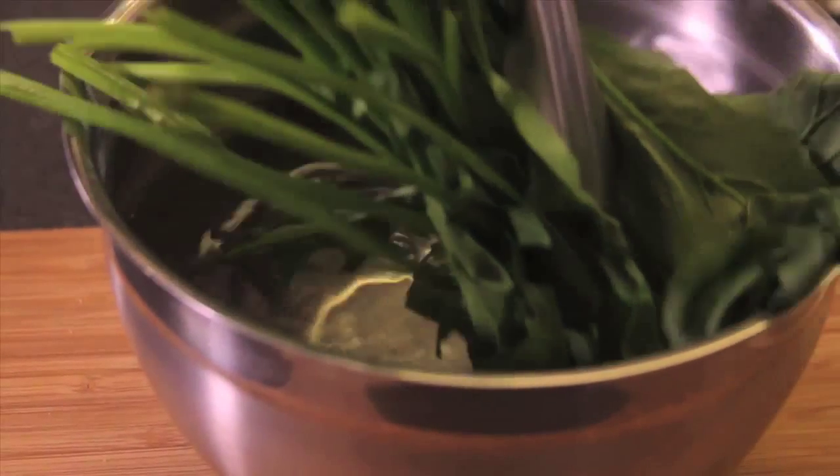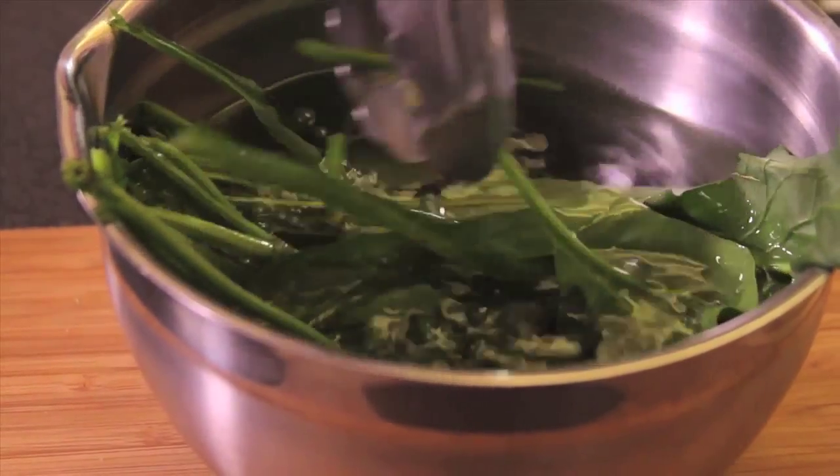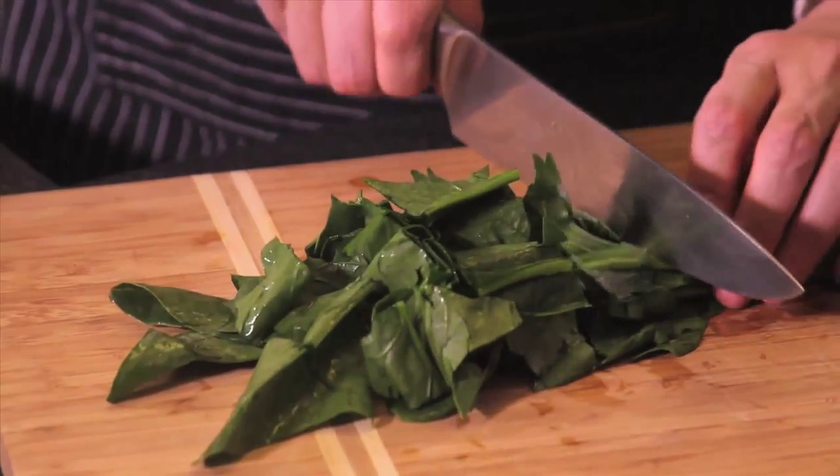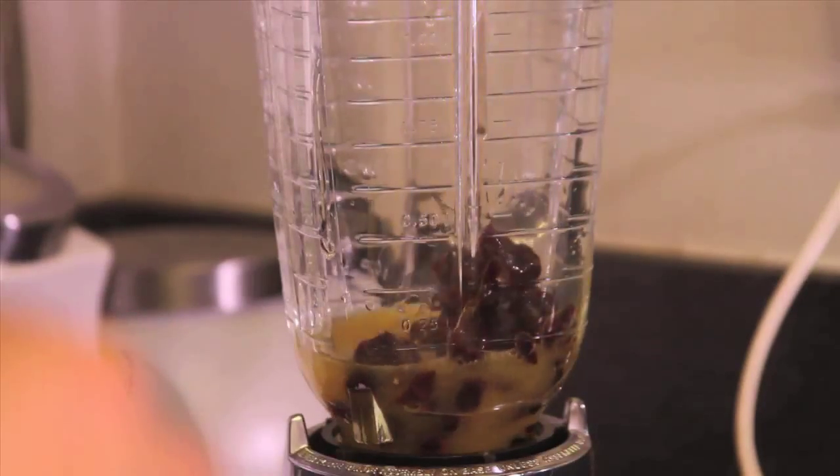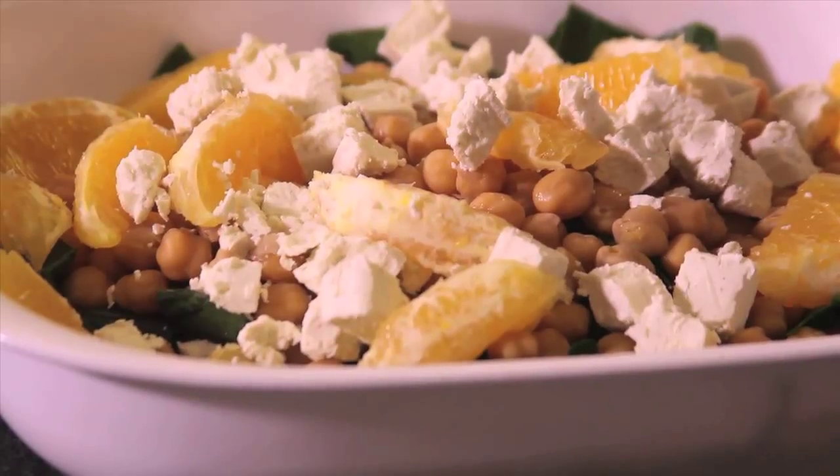Soak the spinach leaves in a bowl with a few drops of disinfectant for five minutes, then strain and chop. To prepare the dressing, process the cranberries, olive oil, and orange juice in a blender. Put the spinach, chickpeas, and orange slices in a bowl and add the dressing.